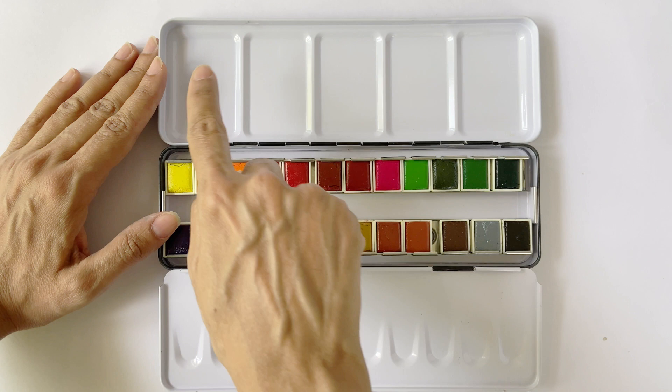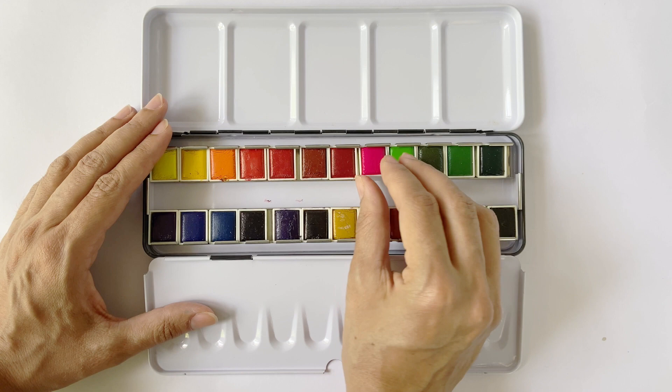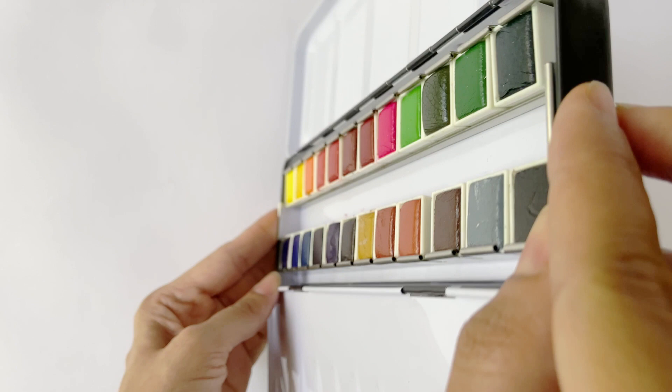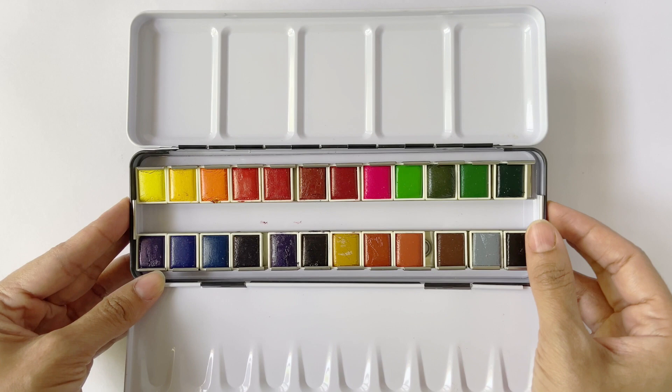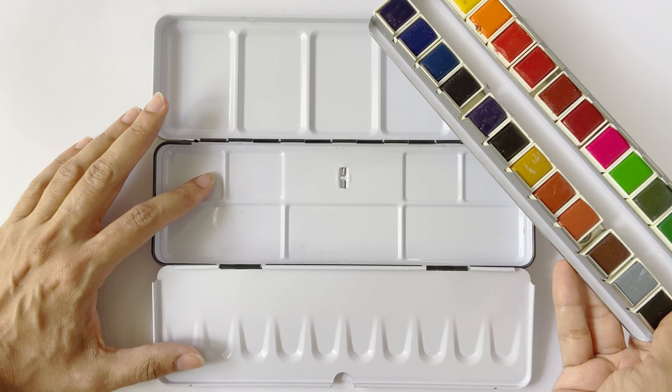The box opens into a spacious two-fold palette. There are 10 grooves on one side and 5 grooves on the other. In the center, the 24 pans are laid out with a convenient slot to hold the brush. The pans are removable but well-secured within metal clasps, so even if you turn the box over the pans won't slip off — unlike my Winsor & Newton paints, where I had to actually glue the pans to prevent them from constantly lifting off. Additionally, the metal tray can be taken out completely, which is great for additional mixing space.